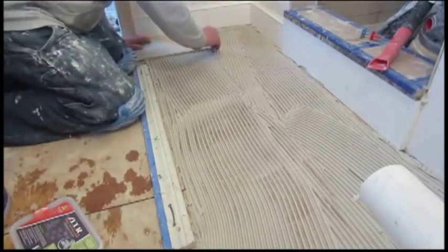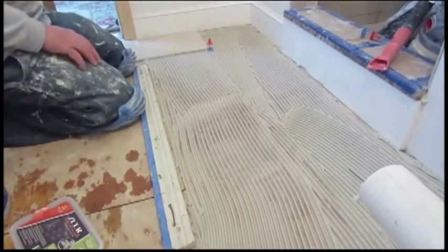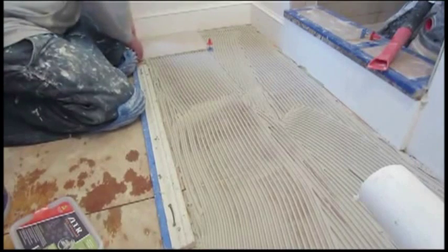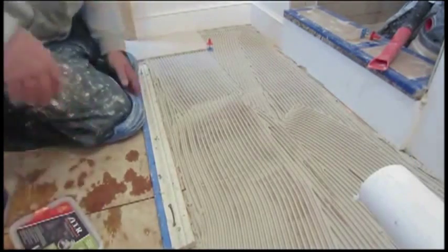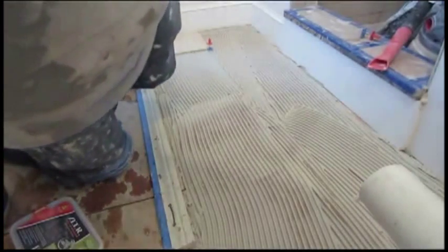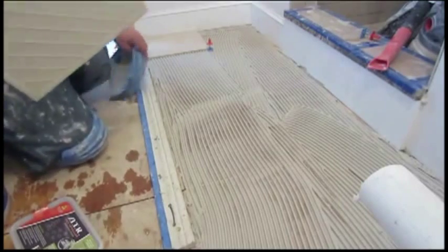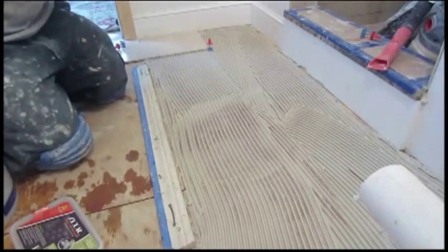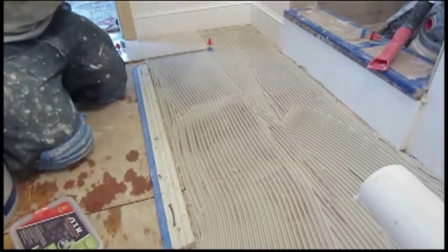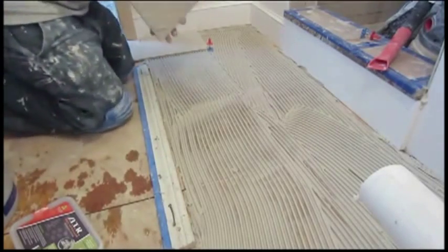There are other leveling systems that instead of putting one piece in a corner, you have to put four around the corner. So you're using one piece here in every corner as opposed to four. That's a savings in both time and in the material you have to buy to install and use the system.